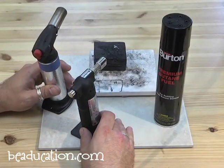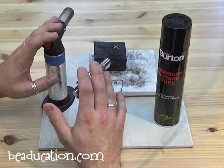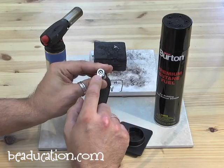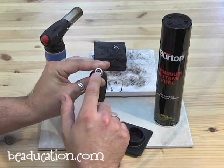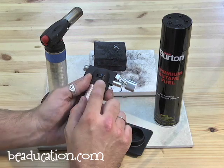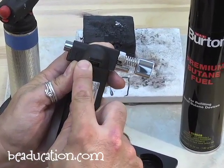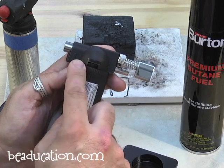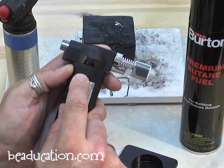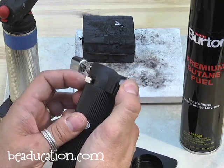First we're going to refuel the torches safely. Whenever you go to refuel, make a few checks first. Make sure the flame is completely out — that you turned it off correctly and there isn't a lingering flame, because putting in butane while there's a flame would be very bad. On this side, there's a gas dial — make sure the gas is turned completely to off, which is back towards the trigger. Plus or on is towards where the flame comes out. Then there's a safety switch under the trigger — make sure that's on so it's impossible to activate the trigger while fueling.